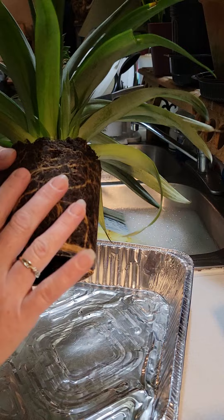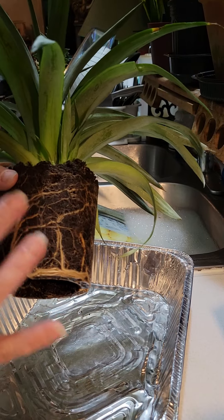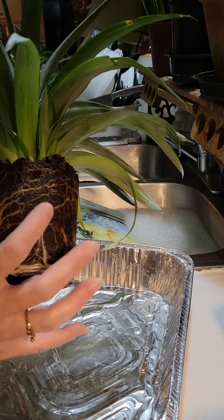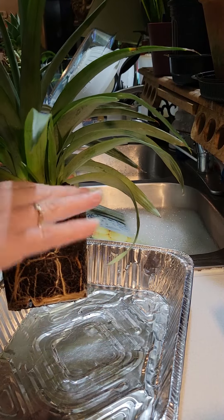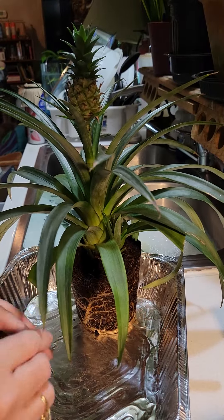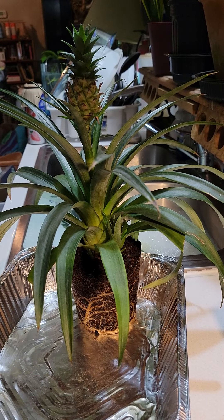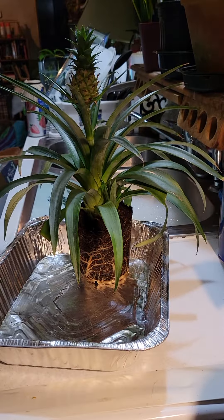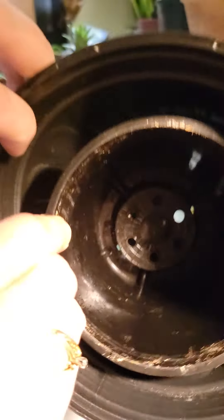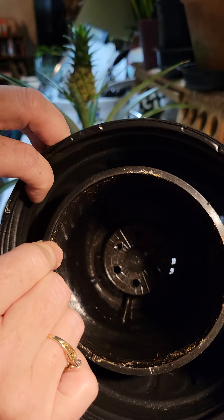We're not going to disturb the roots — right now she's very moist. I just watered her yesterday, so when I get ready to put her into her new pot I'm not going to loosen this up or anything. I'm just going to set her in and backfill around to the top point. Here's the bigger pot, and the pot I just got her out of is this one. As you can see, it's quite a bit different in size.